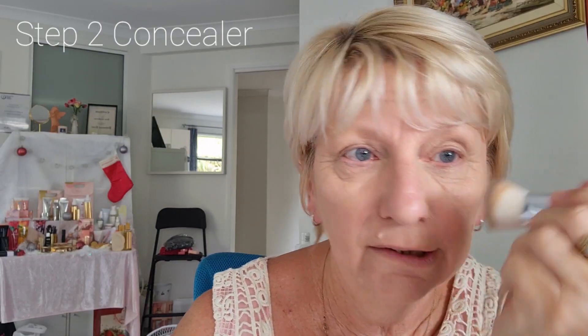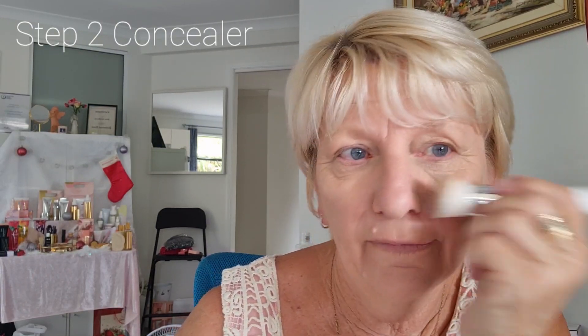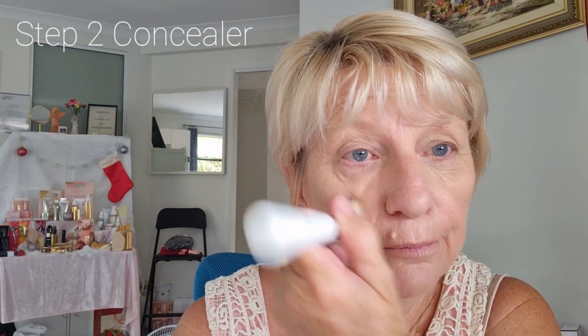The reason I use the concealer after your foundation is because you might feel like you need to conceal lots of areas, and you'll sit in front of the mirror and put lots and lots of concealer on — but your foundation will wipe most of it off. Your foundation will probably cover more than 50 percent of it, so you're best to put your foundation on first and then blend in the concealer. And there you have it — concealed!